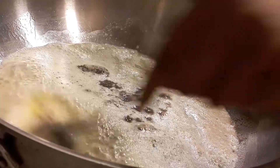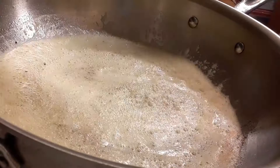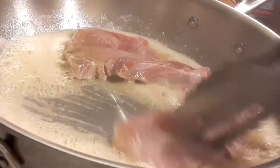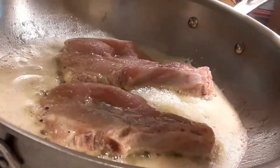Now add the pork chops. These pork chops are very thin, so you only need to cook them about a minute and a half to two minutes on each side. You don't want to overcook thin pork chops — total cook time about four to five minutes — then let them rest for about two minutes.